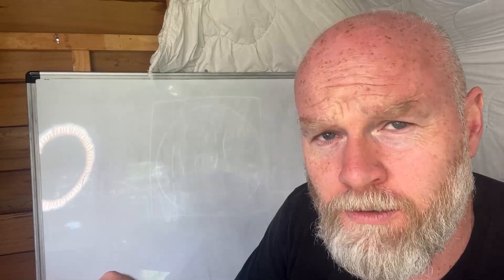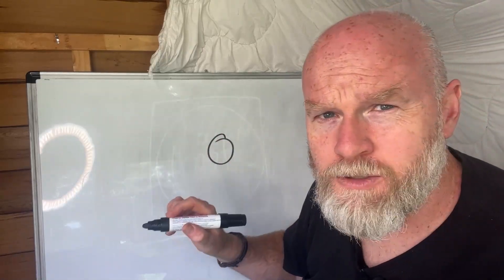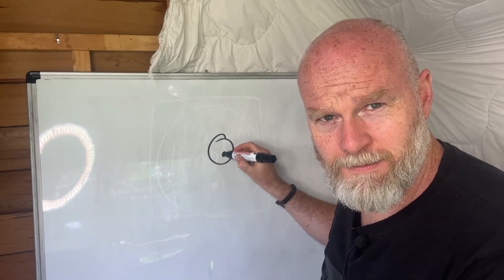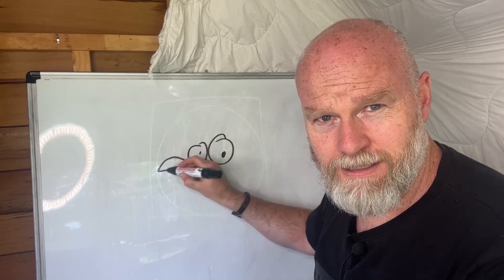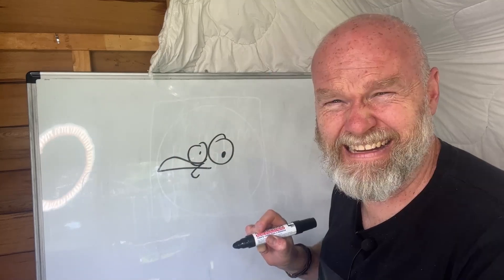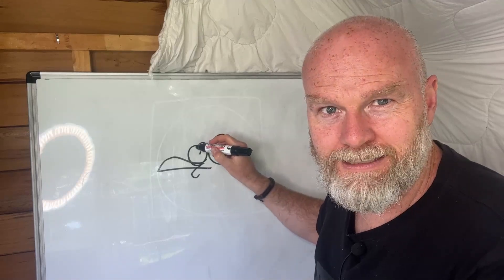First thing you want to do when you're not drawing a seagull is start by drawing a circle. Then make sure you keep eye contact with the person that you're teaching, and just possibly don't make any mistakes. And then you won't be able to continue. Oh look at that — that's going great. Let's continue. Eye contact, eye contact.